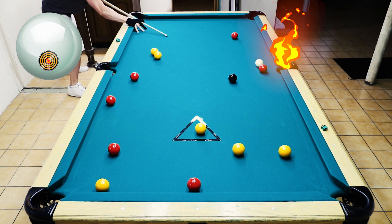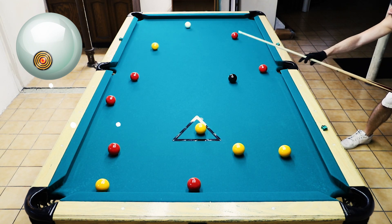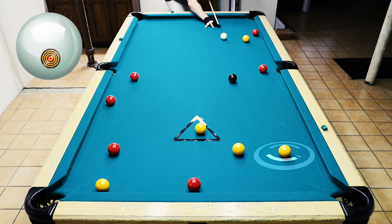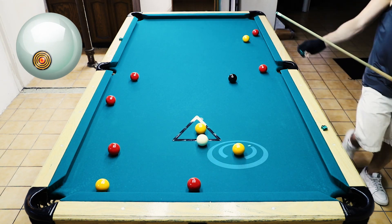I decided to go with the yellows first, and this is probably my toughest shot with the yellows because they were kind of frozen there. I need to make something happen and I really didn't get the best results, but it is what it is — we will carry on.